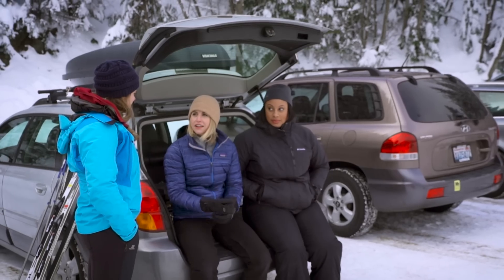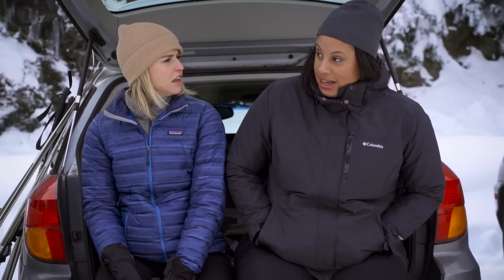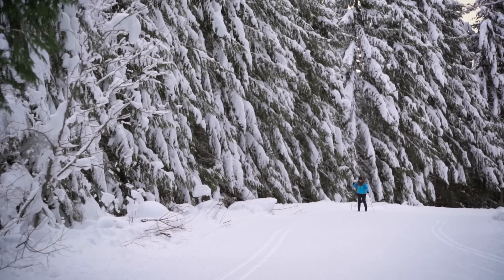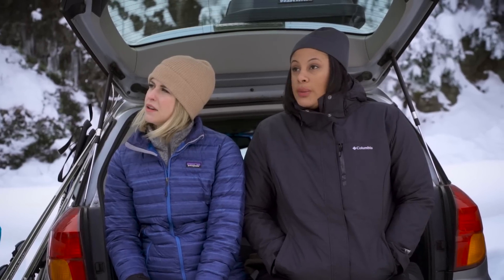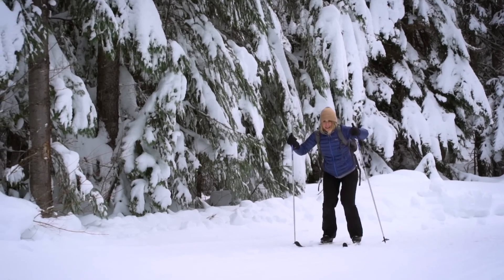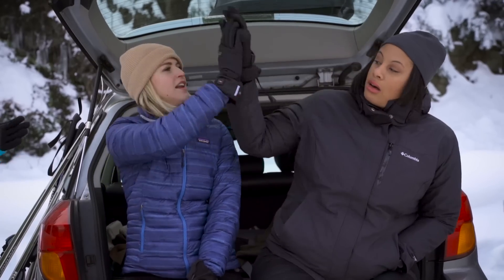Have you guys cross country skied before at all? Nope. Well, we'll get to some good stuff today. Cross country skiing, it really is accessible for everybody. You can just go on a short little jaunt, or you can go miles. It really is up to you. Because we're sliding, our skis are still helping us do a lot of that work. So it is less exertion typically than snowshoeing would be.